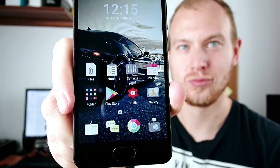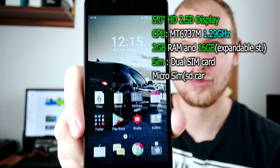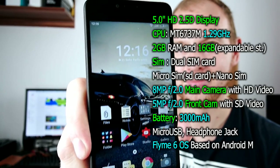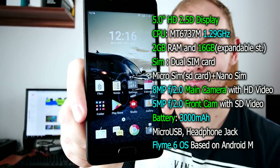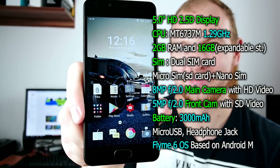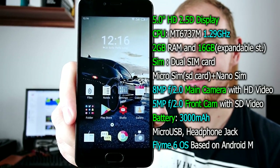Is the Meizu M5C any good? Watch my review and as always you'll find out. This is Meizu's cheapest device to date and as such it's not a flagship killer, it's not a killer in specs, but it does have some good things going for it like cameras and audio experience, but I'll get to that a bit later.